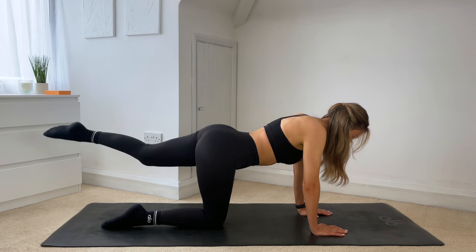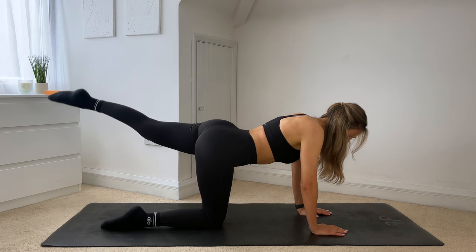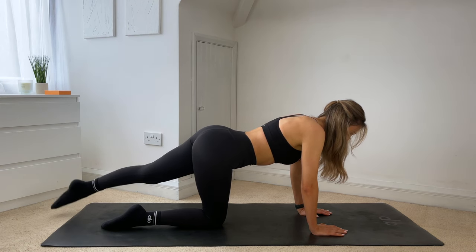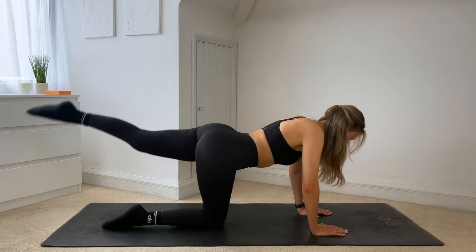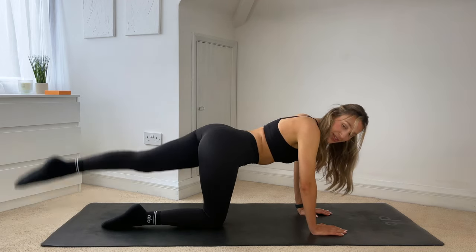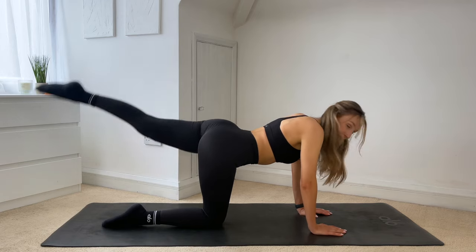Point through that toe, extend the leg, tap the toe to the mat and lift, lower down and lift. Inhale to lower, exhale lift. Try not to open up through that hip, squeezing under that smile line, not dumping into the low back. Just three more — for two. Last one, hold it lifted — let's go into those rainbows. So you tap the foot over to the opposite side, you lift and carry, lift up and lift. Making big rainbows with your toe.